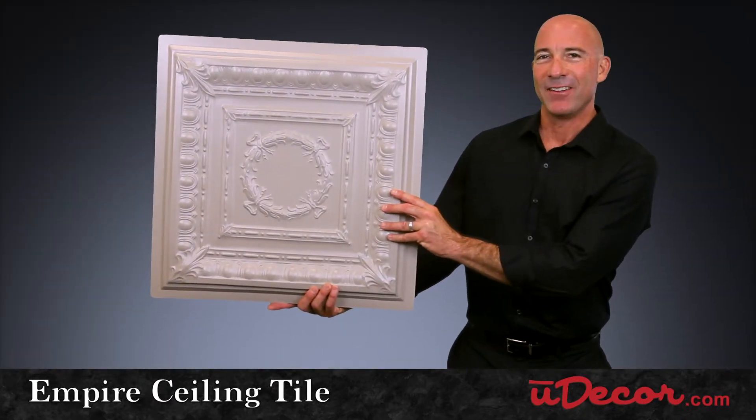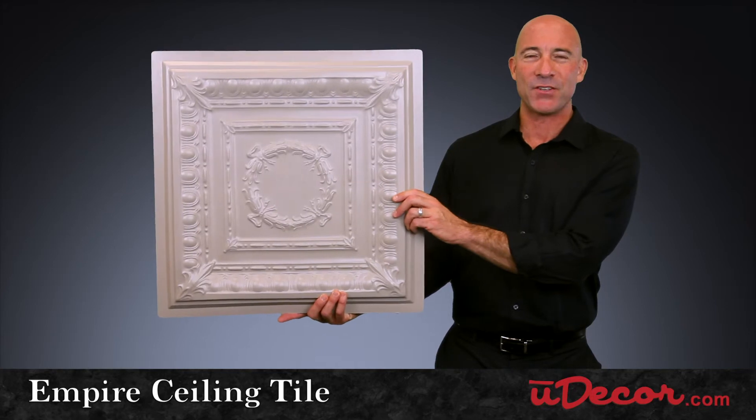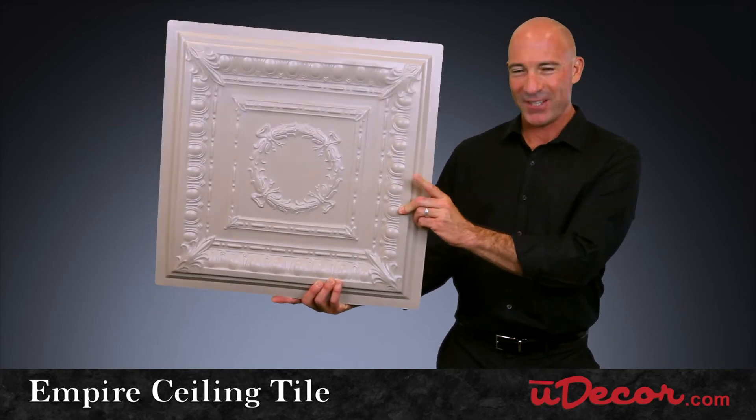It's our Empire Ceiling Tile, enhancing the ambiance of your home or office. It's the pinnacle of ceiling tile perfection.